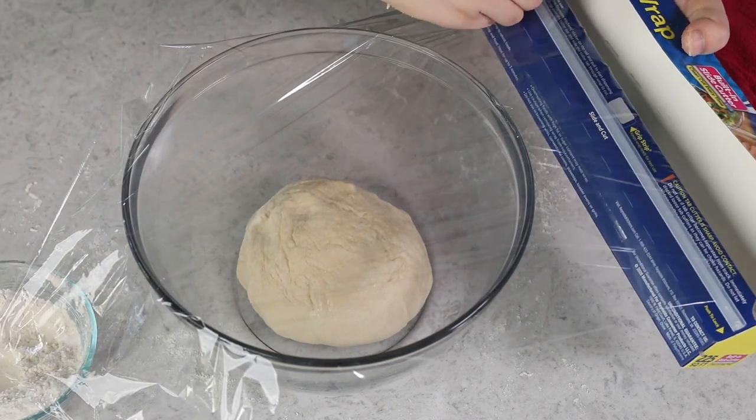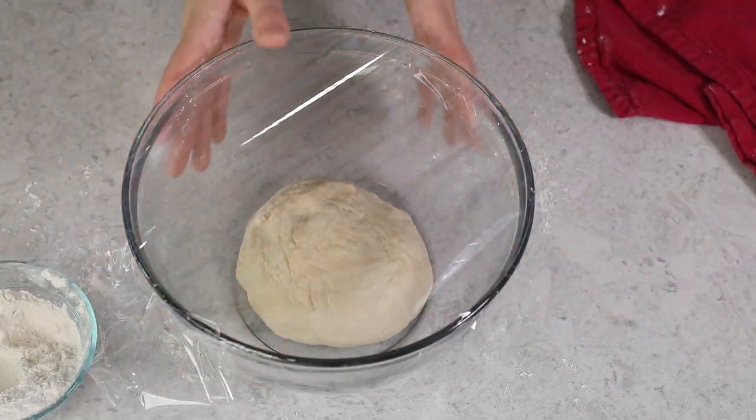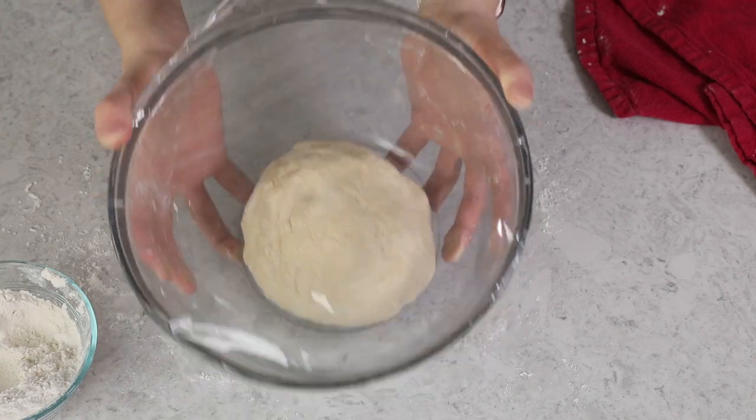We'll drop our dough in there and turn it to make sure the entire surface is covered in a thin film of olive oil. You can substitute vegetable or canola oil if you don't have olive oil. We'll cover this tightly and place the dough in a warm, draft-free place to rise until it's at least doubled in size — this usually takes about 30 to 60 minutes.